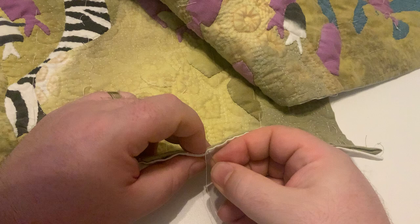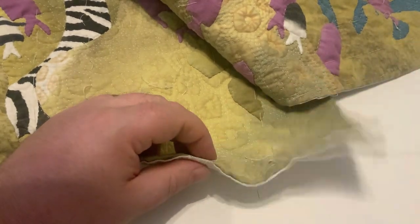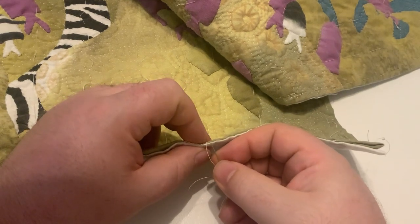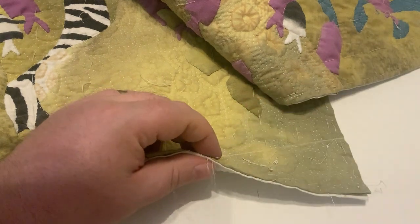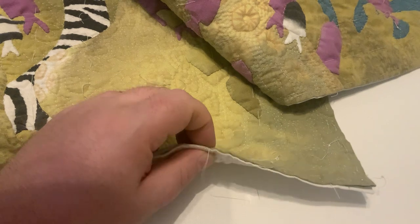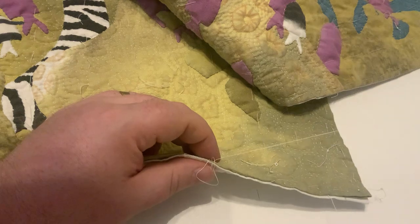Sometimes with a hand-stitch binding it isn't so obvious. Or with a facing — if you do a facing where you've taken your binding and pulled it all the way to the back, you don't see it. So this is a way of just kind of acknowledging the hand-stitch element of the quilt for a binding.